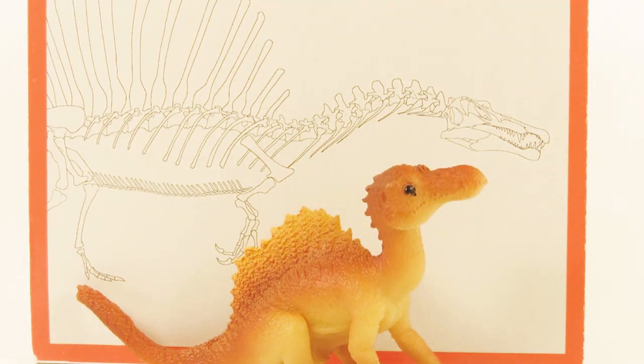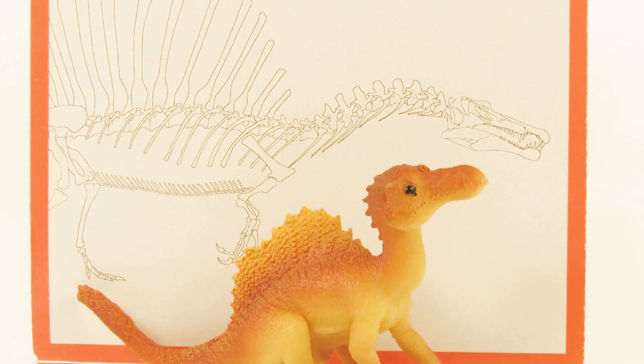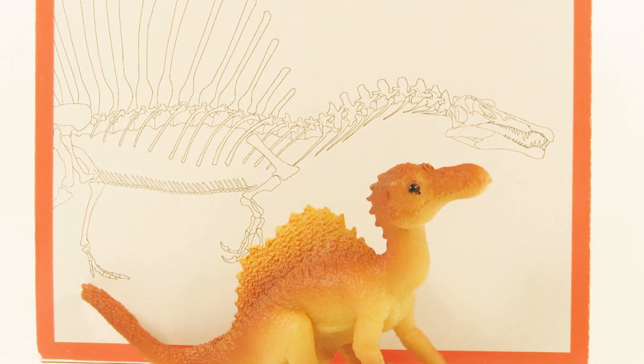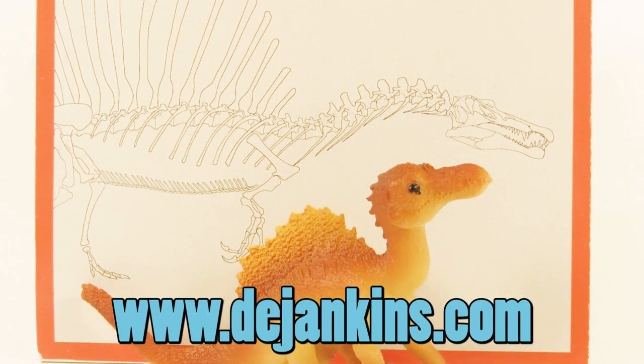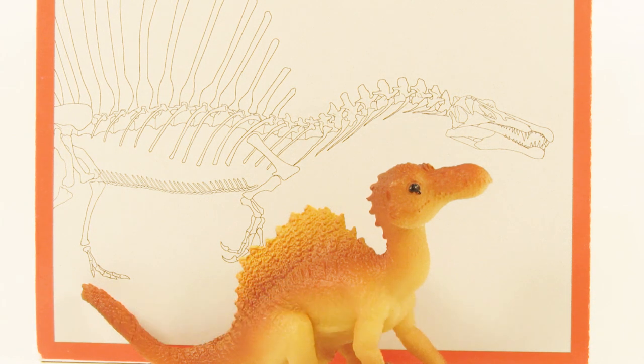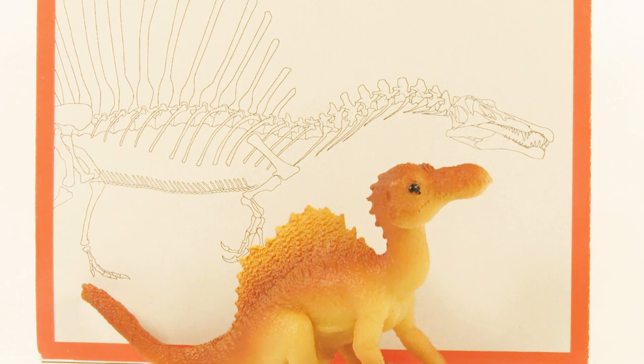Well, there we go guys — that was today's look at the PNSO Age of Dinosaurs Nada the Little Spinosaurus. I really like this figure. It's nothing extraordinary but it's very cute and okay for the price. I might look into repainting this one to give it some more interesting colors — I think that might be fun. If you're interested in getting this one for yourself, I recommend checking out www.everythingdinosaur.com for great service and fast shipping, or djenkins.com. I hope you enjoyed this video — if you did, leave a like and subscribe. Leave a comment telling me what you think of this baby Spinosaurus figure. Thank you so much for watching and as always I will see you in my next video. Take care and bye!